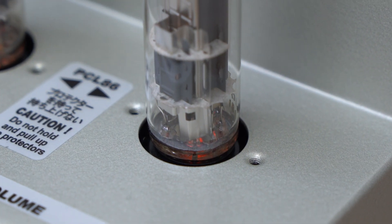Hi chaps! Welcome to part three of the construction of the Etiquette TU8100.